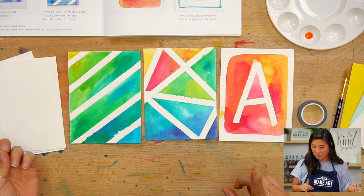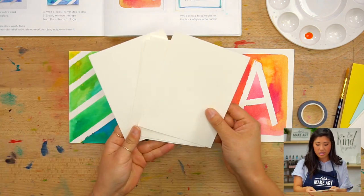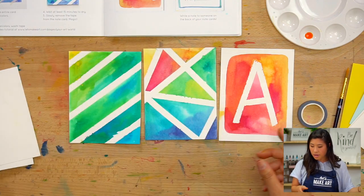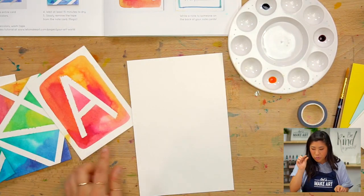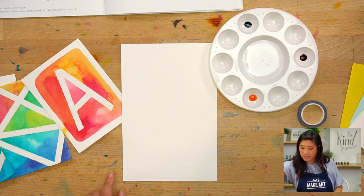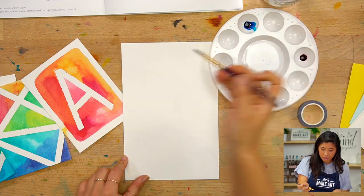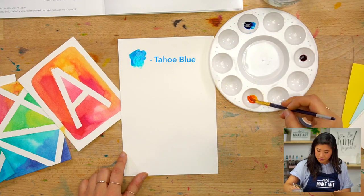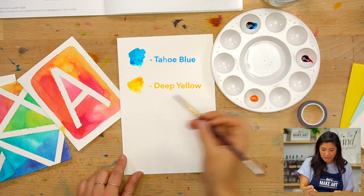I should tell you what supplies to get — that would probably help. If you have our box, you will see that there are some smaller cards that are already cut. Grab those, grab your watercolors. You just need to squeeze a couple drops — you don't need very much. So get your watercolors out on your palette, then you need a cup of water. I'll show you the three colors I'm using: Tahoe Blue, Deep Yellow, and Magenta.